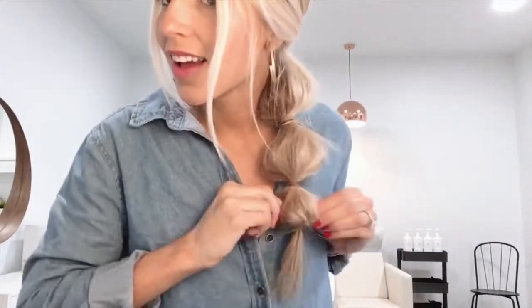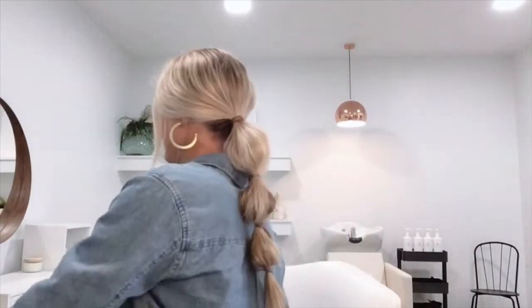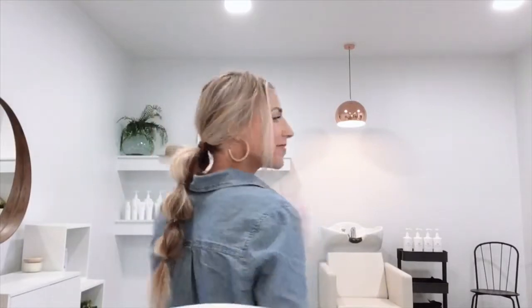To finish, just one more light application of the dry shampoo on top will leave it with a matte finish. So fun — such a cute ponytail, great for the spring season! Thank you so much Megan for sharing this style with us, and we'll see you next time.